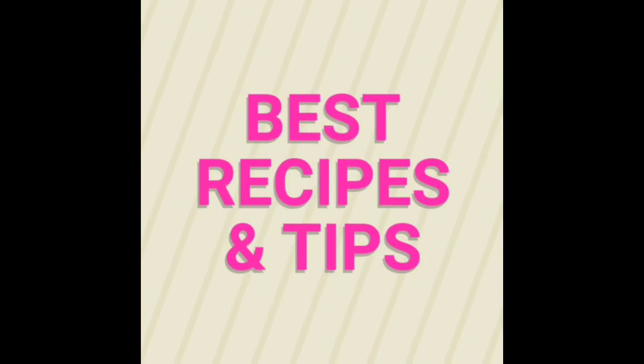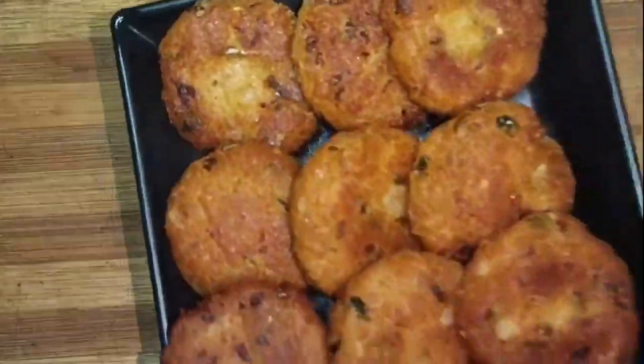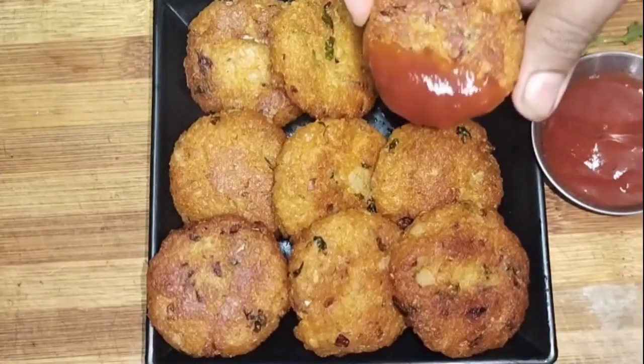Hi Friends! Welcome to Best Recipes and Tips! This day, we will try a snack recipe in 10 minutes.